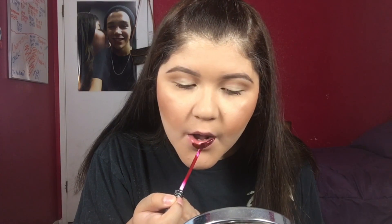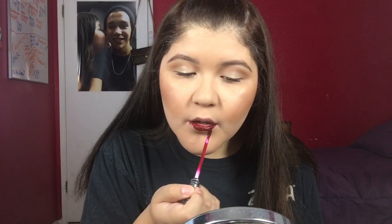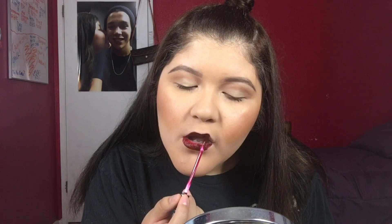I'm going in with the Everlasting Liquid Lipstick by Kat Von D in the color Vampira. This is a very beautiful color. When you're doing seasonal looks, you don't have to be too fancy with the eyeshadow — you could just put a bold lip and it will look super nice.